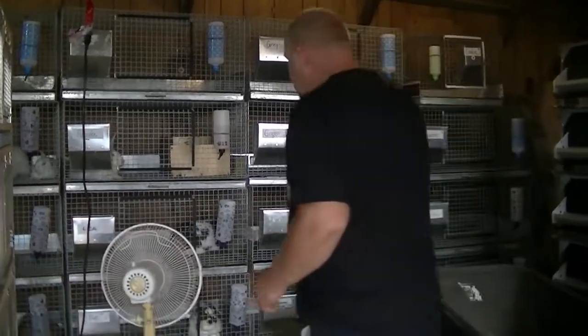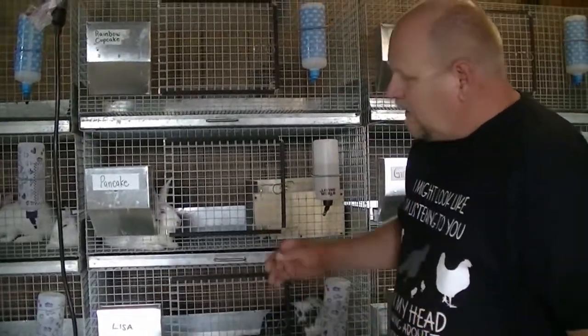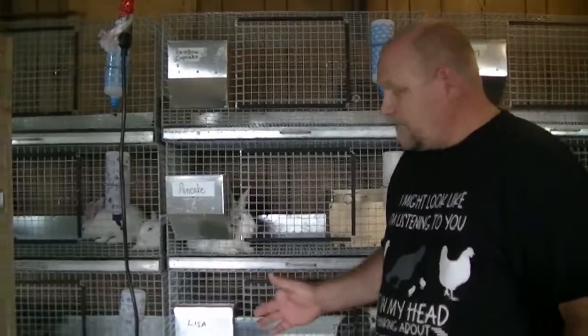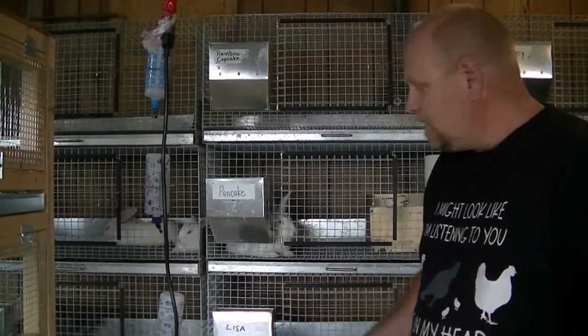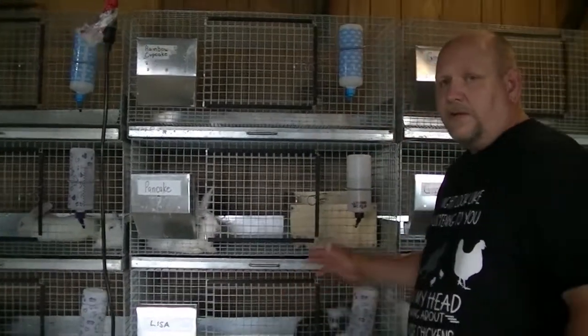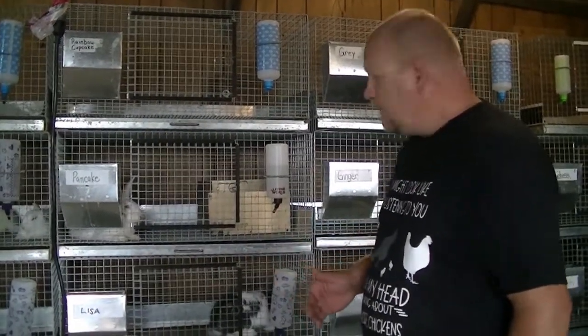Over here is where we keep our rabbits. We do have Holland Lops, which we have as pets and sell as pets. And then we have our New Zealand/Californian mix that we use for meat rabbits.